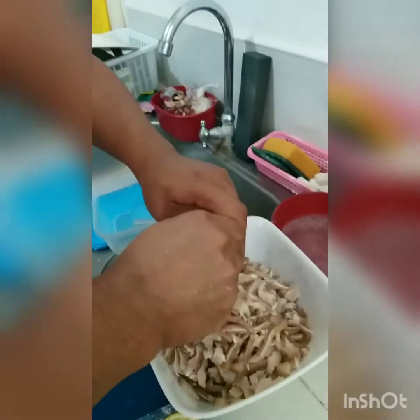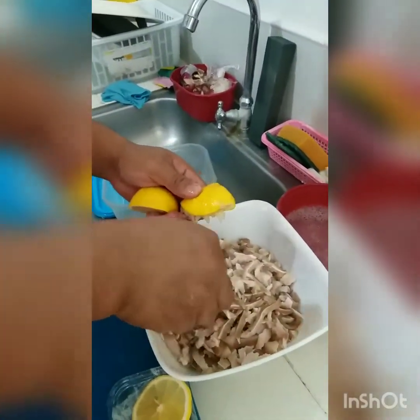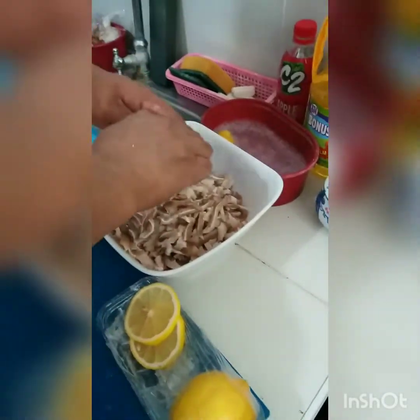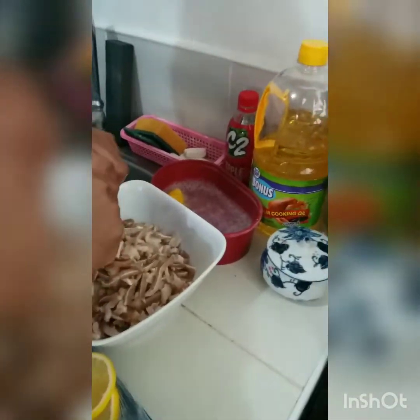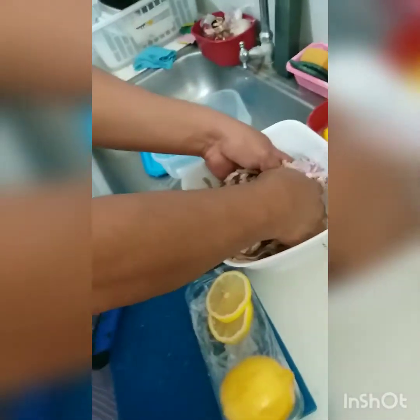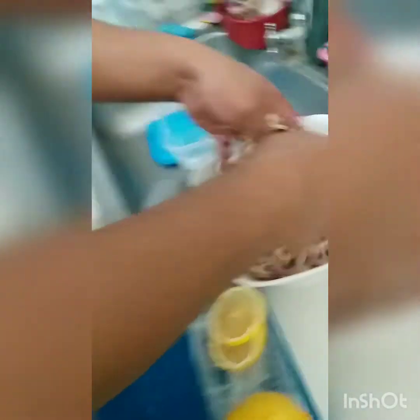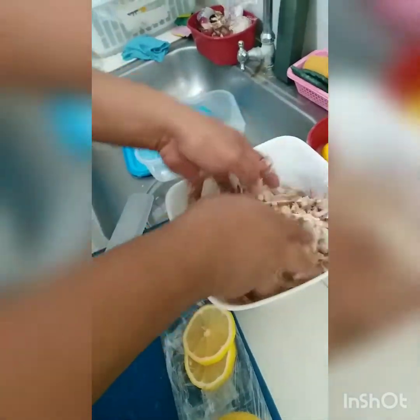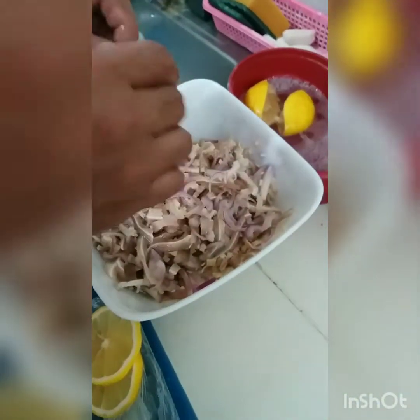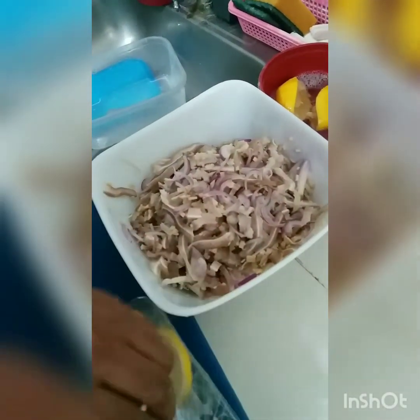I can do it. About the adobo, okay? I can do it for a lemon, I can do it for one. Is it okay? But if you don't need it, you don't need it. Let's do it first.